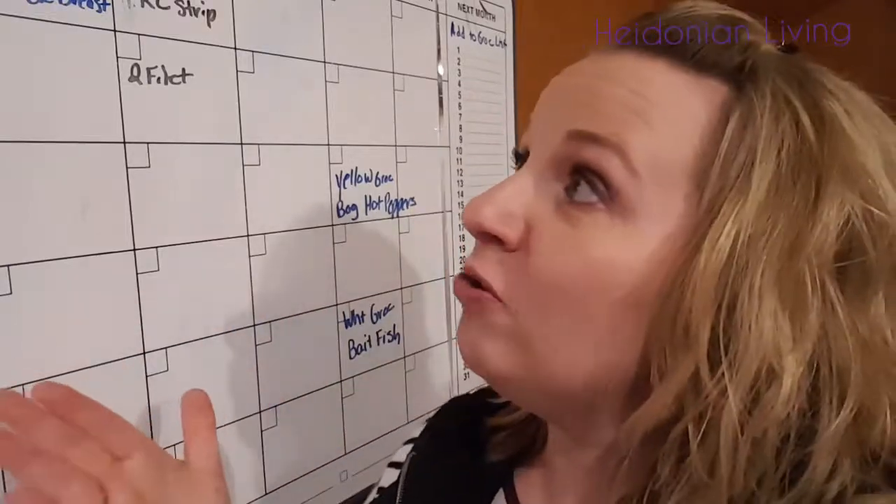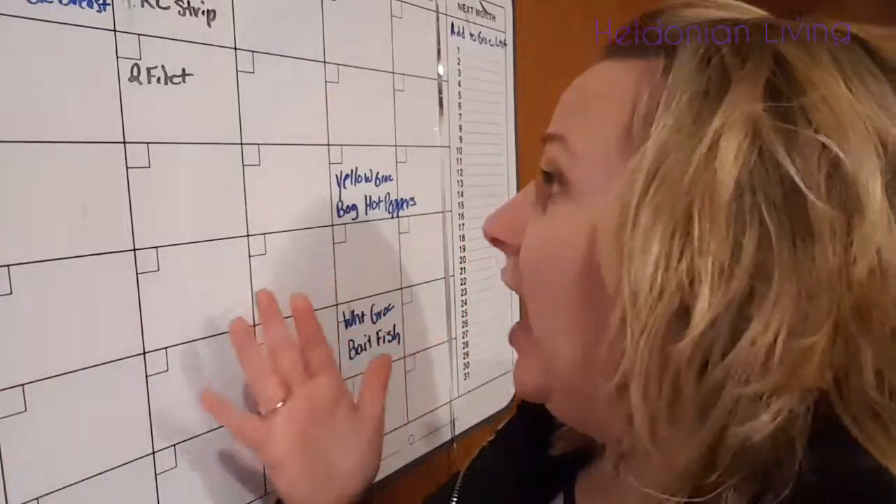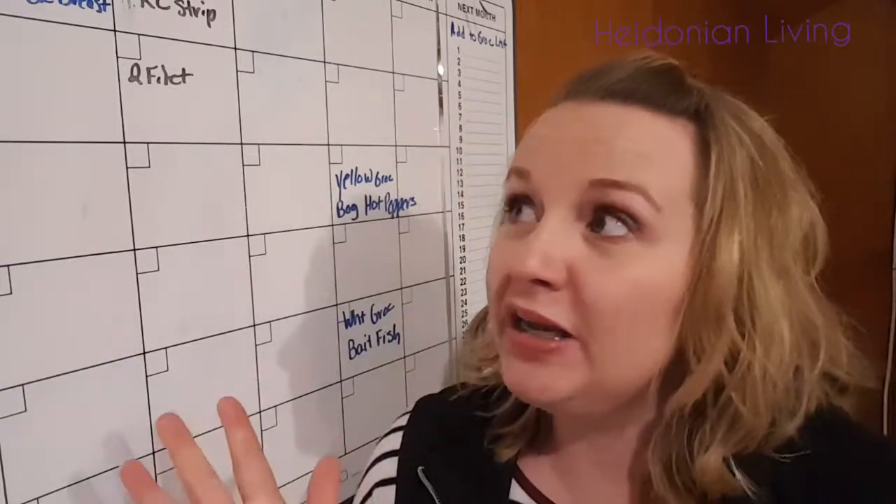We have a ready-to-eat category, we have pork, chicken, beef, and then miscellaneous — which would also be known as my husband's fishing bait. Yes, isn't it delightful to think about that in your freezer with your food? But that's the reality of life. So I just put, like, three chicken enchiladas in the ready-to-eat column because that's what's in the freezer.